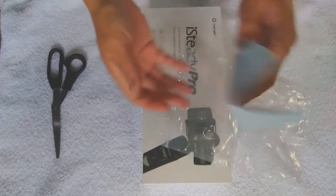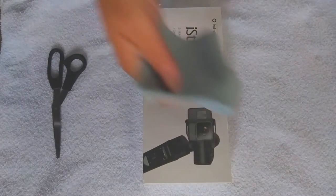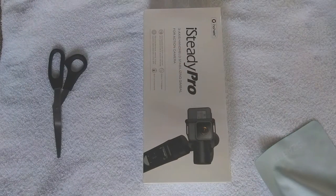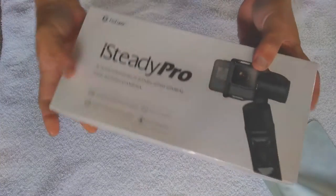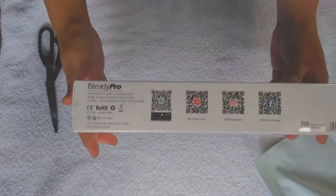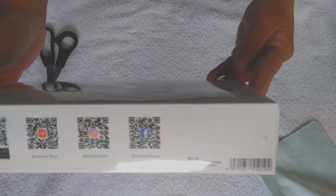I haven't tried it out yet, but it's lit. Setting that aside, this again is the iSteady Pro from Hohem — or however it's pronounced, Hohem or Hohem. Either way, once again I got this from Amazon.